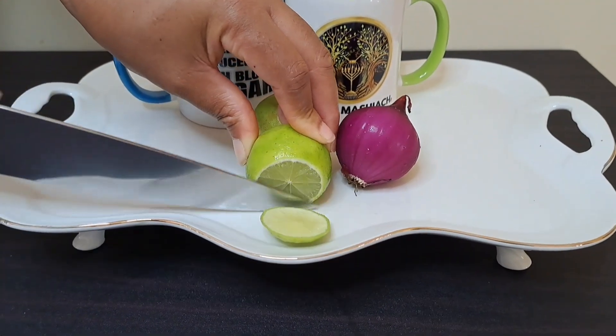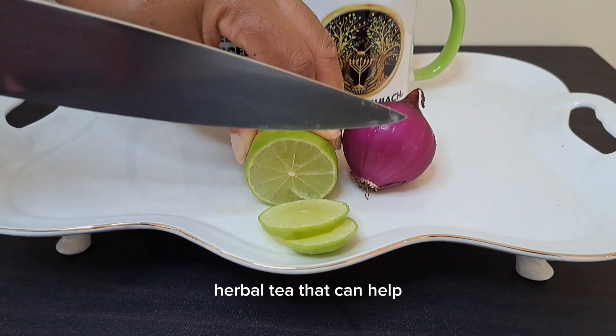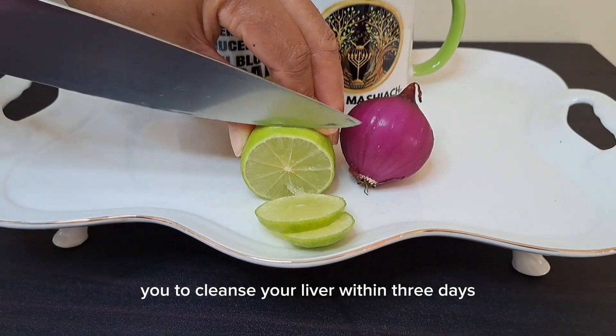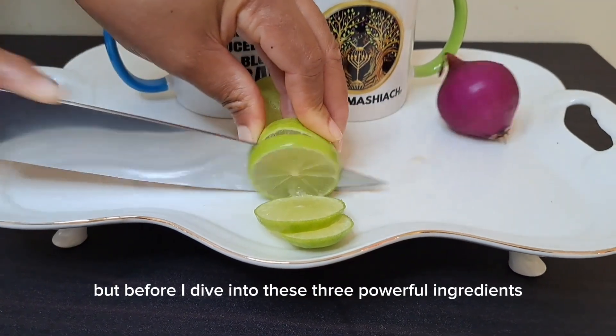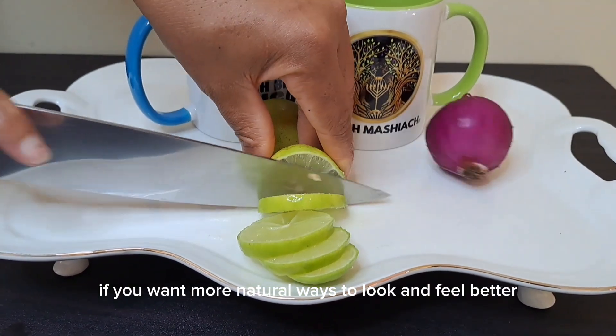How to cleanse your liver in three days. By the end of this video you will learn a simple herbal tea that can help you cleanse your liver within three days. Before I dive into these three powerful ingredients, smash that subscribe button if you want more natural ways to look and feel better.